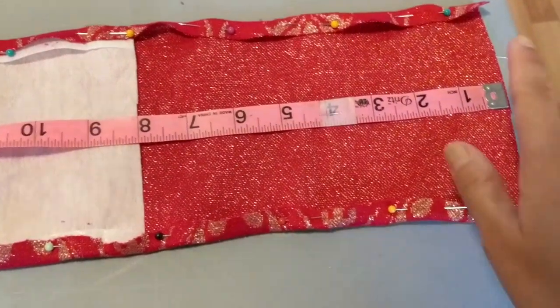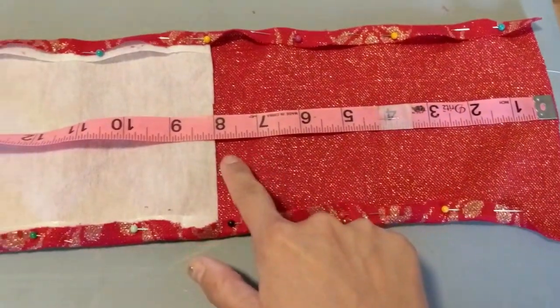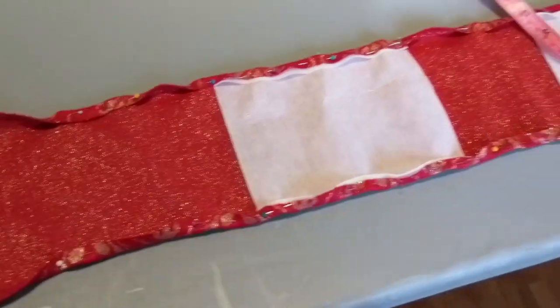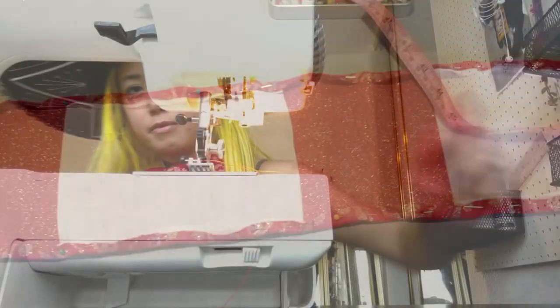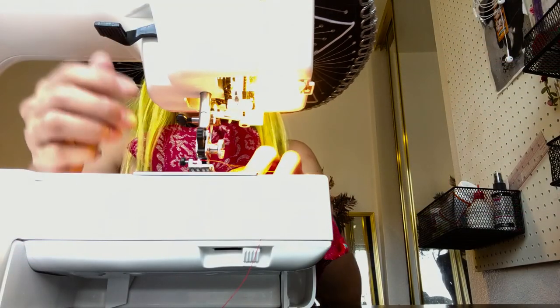So I went ahead and figured out to place the interfacing about eight inches in, and you're gonna be doing that on both sides. Then you're going to pin it down so you can sew it. So we're gonna go ahead and do a straight stitch.